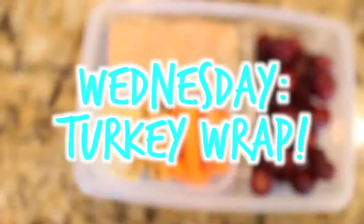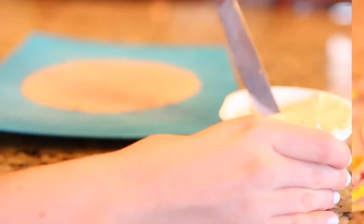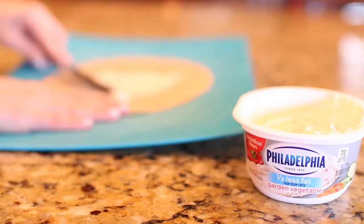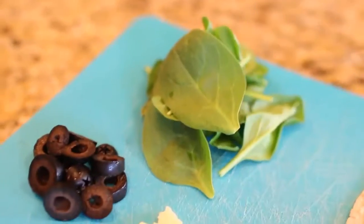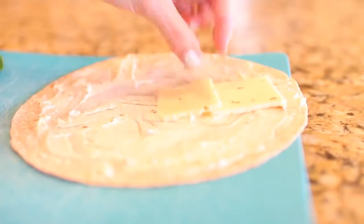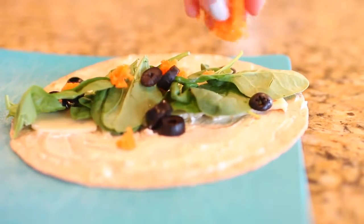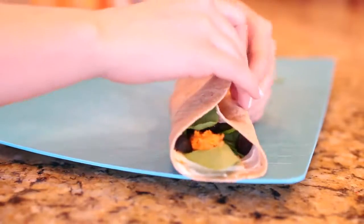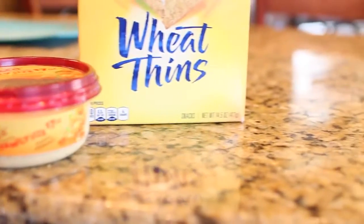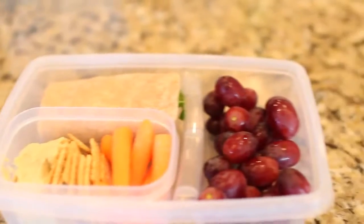For Wednesday we are making a turkey wrap, which is super yummy. I'm taking a wheat low-carb tortilla and spreading some low fat garden vegetable cream cheese on it. Then you can add whatever you want — I have some spinach, olives, cheese, and carrots. You might be wondering where the turkey is: I actually forgot to buy it at the store, so we're just going to pretend there is turkey on this wrap. I wrap it up, cut it in half, and stick it in my lunch box. For my side I have wheat thins, carrots, hummus, and some grapes. That is my Wednesday lunch.